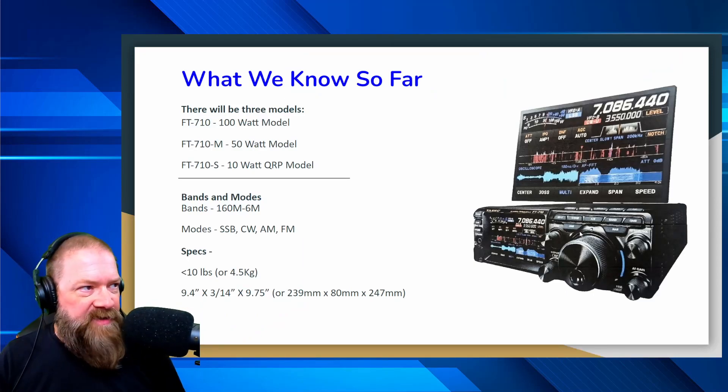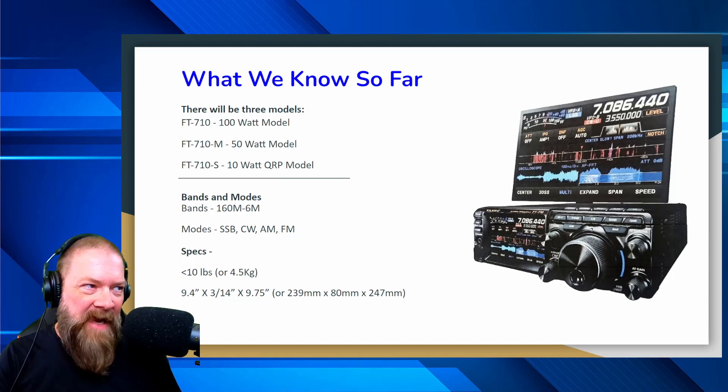There's going to be three models of this: the 710, the 710M, and the 710S. The regular 710 will be a 100-watt model, where the 710M will be a 50-watt and the 710S will be a 10-watt.